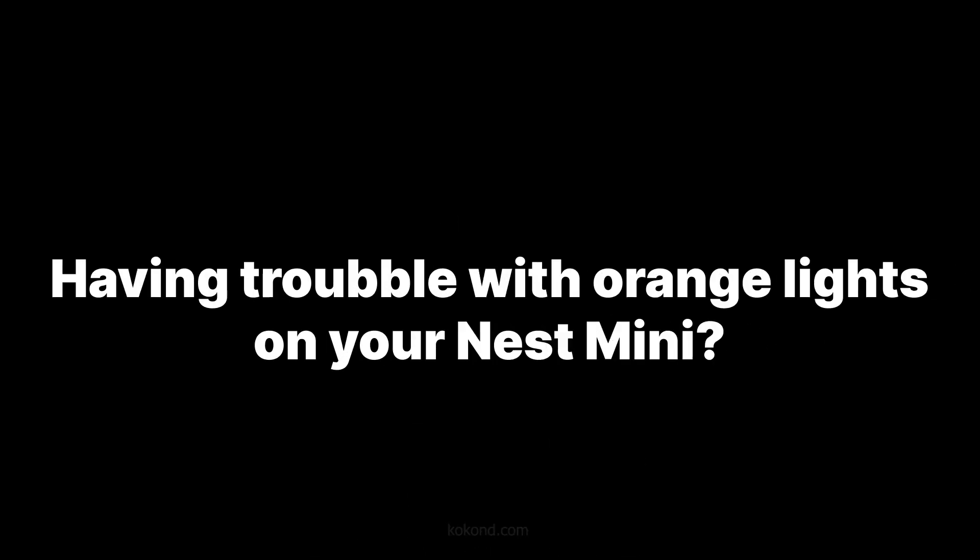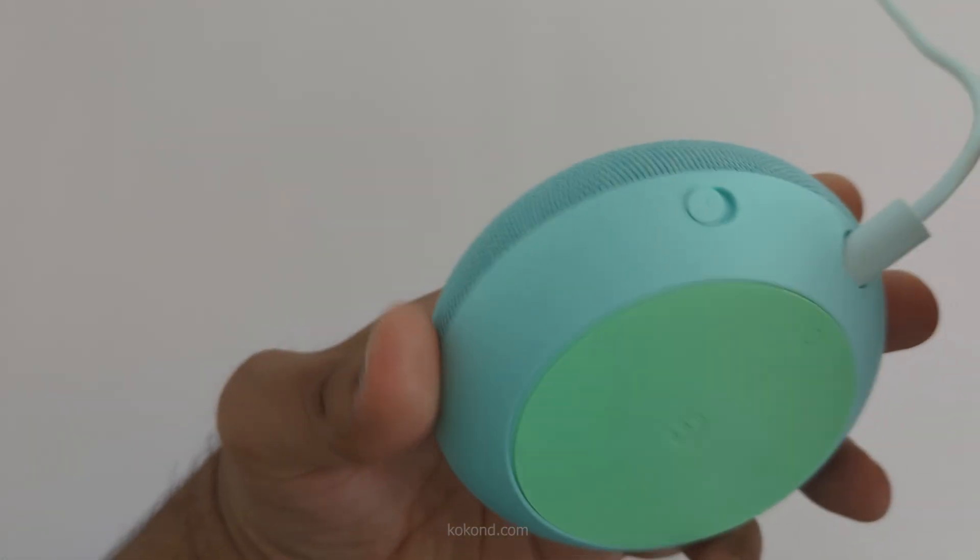Hey everyone! Having trouble with orange lights on your Nest Mini? Don't worry! This video will explain the two main reasons you might see them.